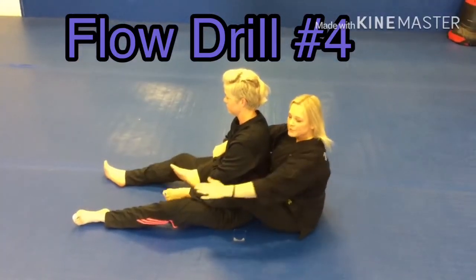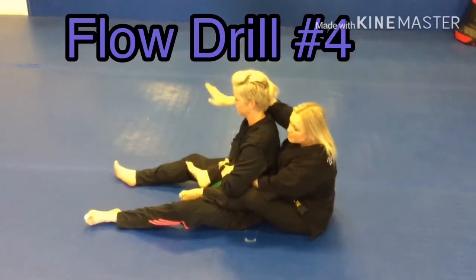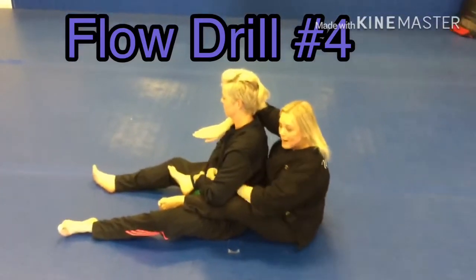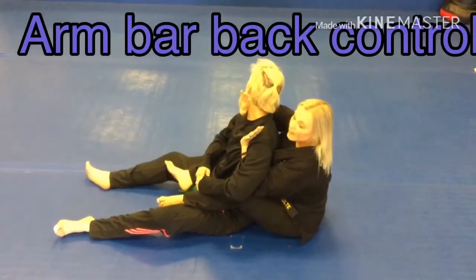We're going to start from the back. Be sure you have your back controls in, your hooks, and your arms. I have an over and an under right now. From right here, we're going to start with an armbar from the back.